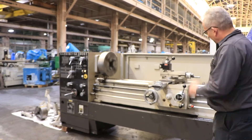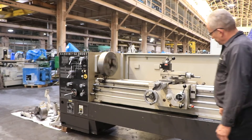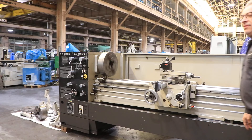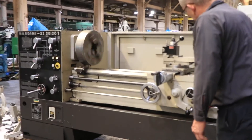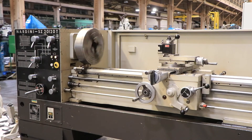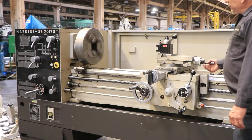We're running the cross-feed. Longitudinal feed. That's the half nut, and we're threading.